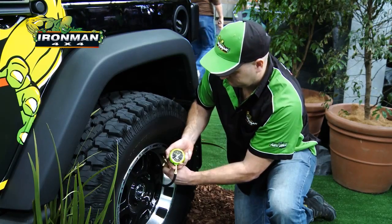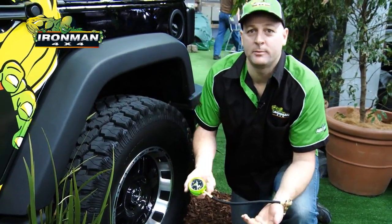We put the valve back in, remove the assembly and we're done. There we have it — the Ironman Speedy Deflator.